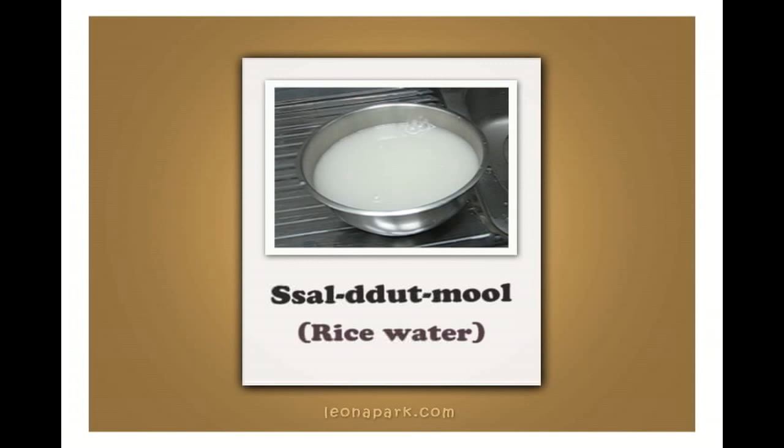This way you could have the right pronunciation. We call it 쌀 뜬 물. Okay, you got it?